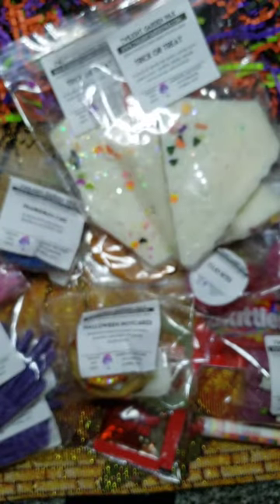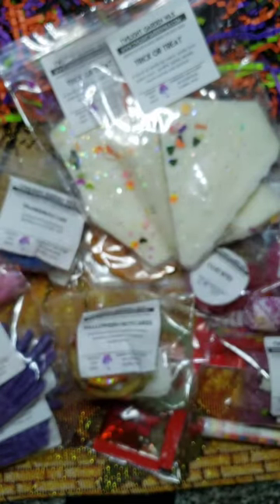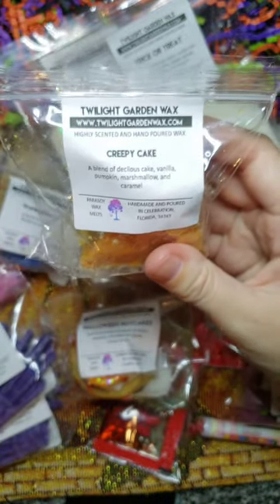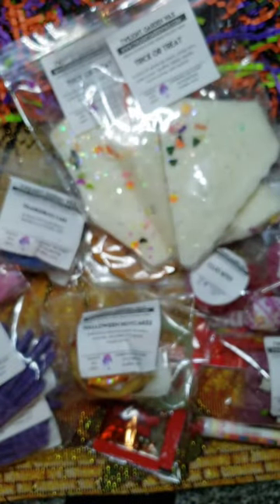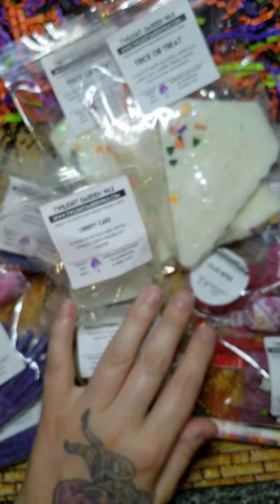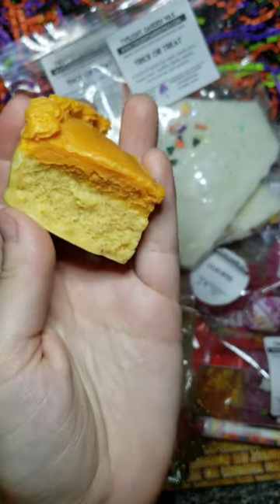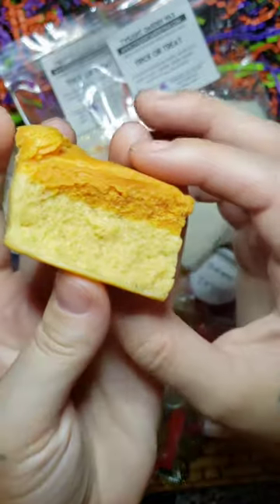There's one more candy in here — a mystery lollipop! We also have Creepy Cake — a blend of delicious cake, vanilla, pumpkin, marshmallow, and caramel. It is literally a little piece of cake; it's so cute. The caramel is there quite a bit for me — the caramel and the cake scent — and the pumpkin is more in the background. Look at the detail; this is why I love her stuff.